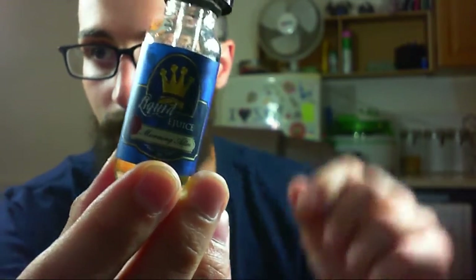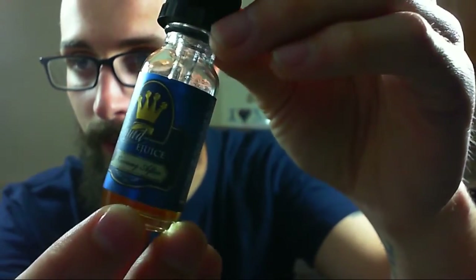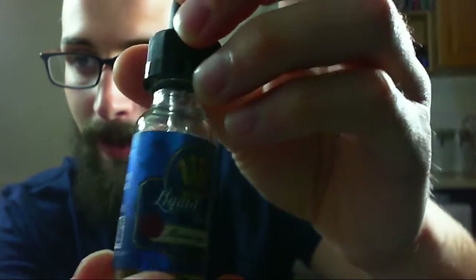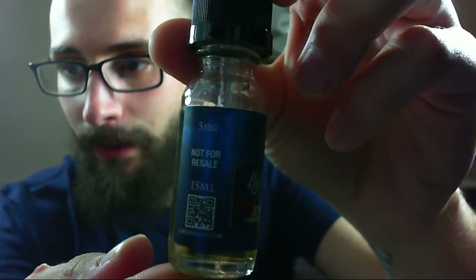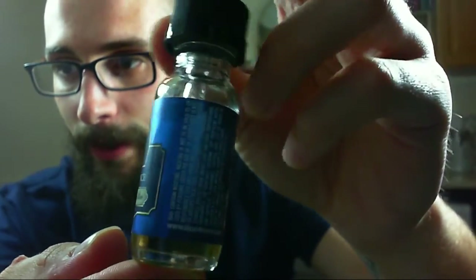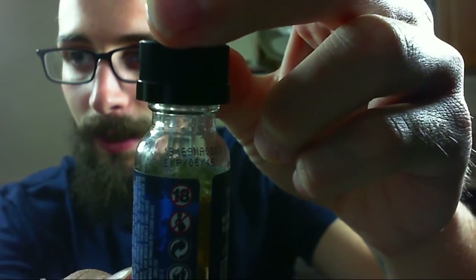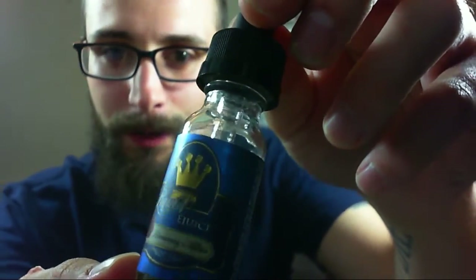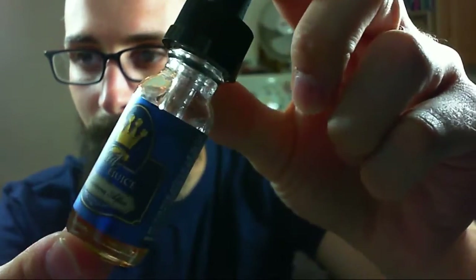I've got 15ml bottles here — they're little glass dropper bottles, the ones you used to see, with a child-proof cap. You can see on the front they've got the cool Liquid E-Juice label with a kind of metallic finish and a global earth pattern in the background. It says 3mg, not for resale because these were free samples, 15ml, liquidejuice.com on the side. There's an expiration date on the top, which is always cool to see. Nice bottles overall — the labels are really nice, very well done. Very impressed with the presentation.